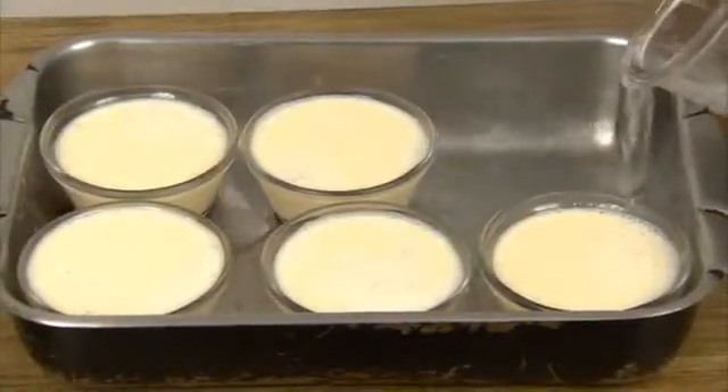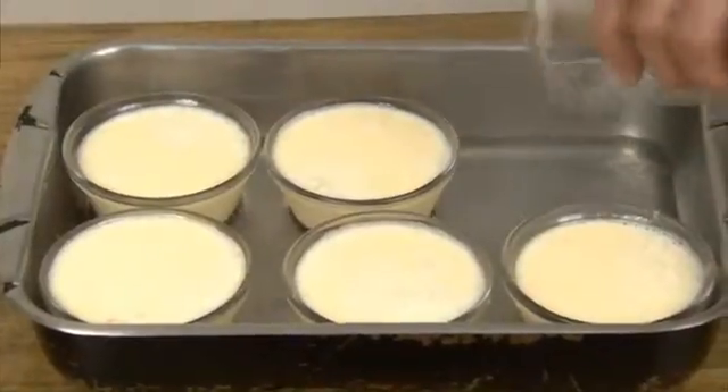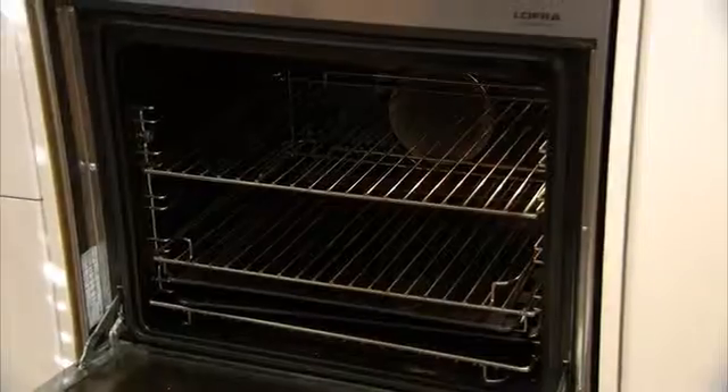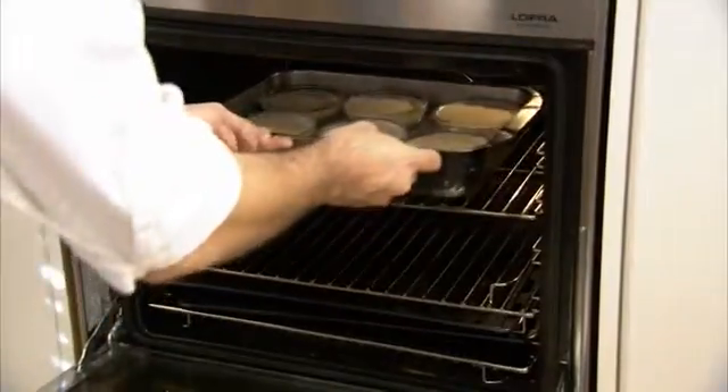You'll notice we have the bowls in a bain-marie. We will fill this with water to just below the top of the bowls, which will prevent the dessert from burning while cooking. Place the bain-marie in the oven at 180 degrees for about 40 minutes.